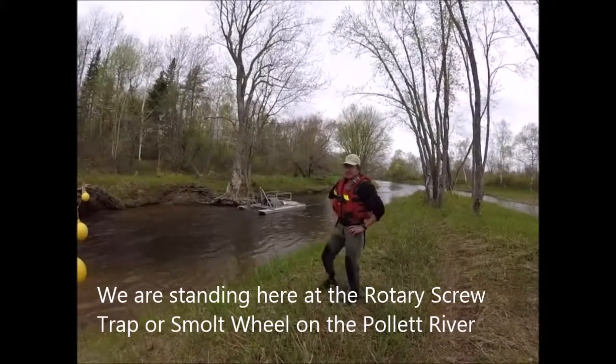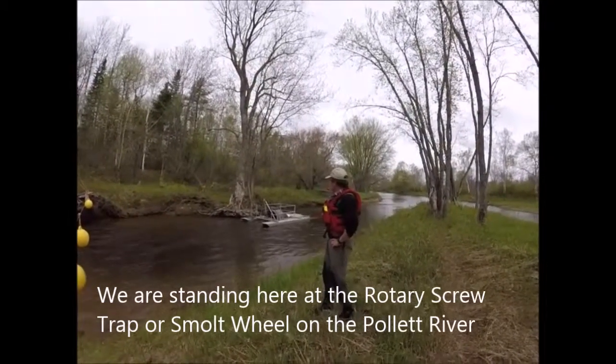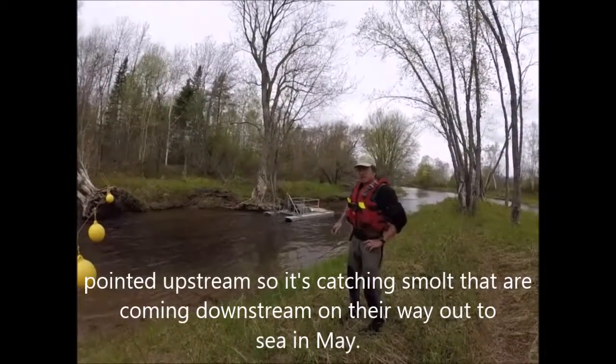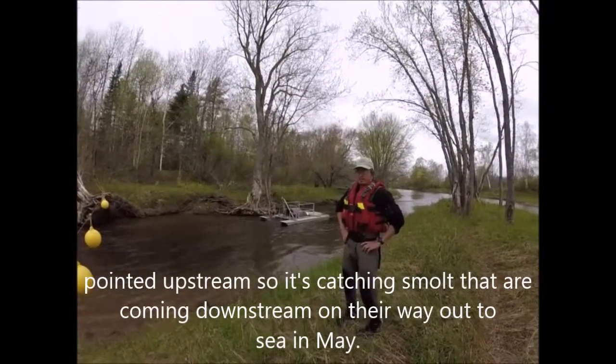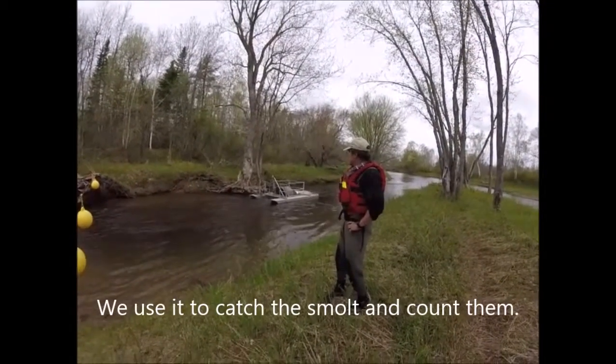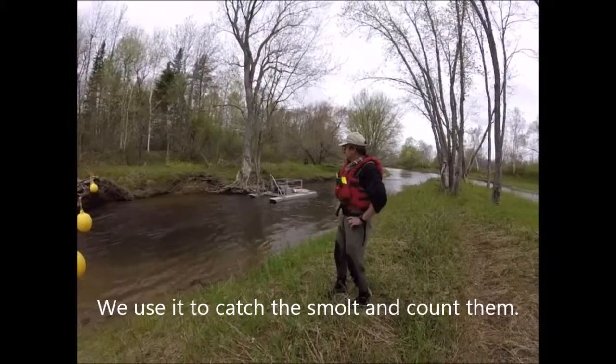We're standing here at the rotary screw trap called the Smolt Wheel in the Pollock River. It's pointed upstream, so it's catching smolt that are coming downstream on their way out to sea in May. We use it to catch the smolt and count them.